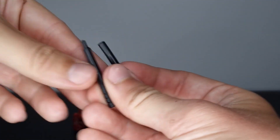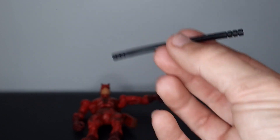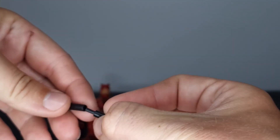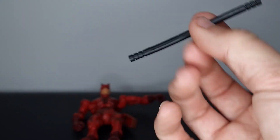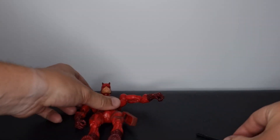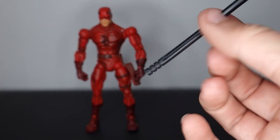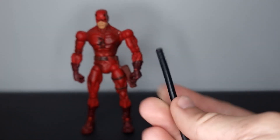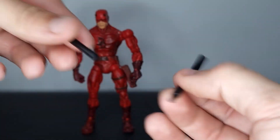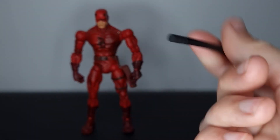The black billy clubs — my mind's gone blank — could be from Night Thrasher. I've got that figure and I believe we took a closer look at Night Thrasher on the channel. The all-black clubs make me think it could be from Night Thrasher or even Shadowlands Daredevil — something like that, definitely from a modern Marvel Legends. I'm really glad the seller included some billy clubs regardless. They do port together, your standard sculpt we've seen, and I'm happy I've got them for this guy.